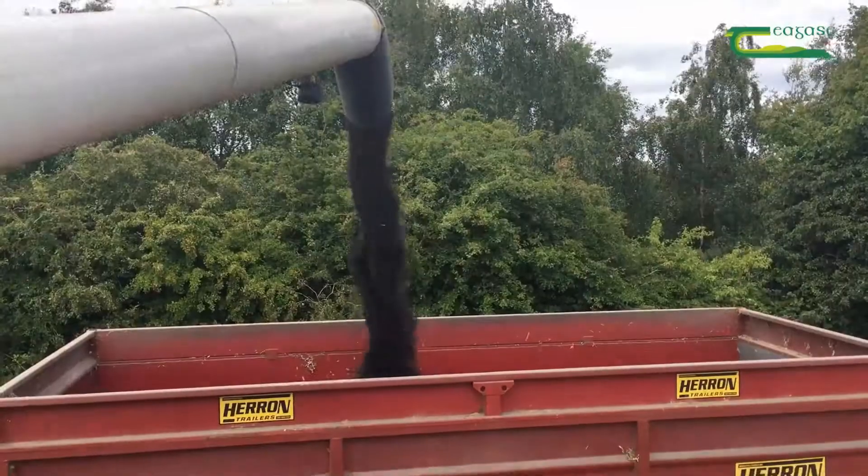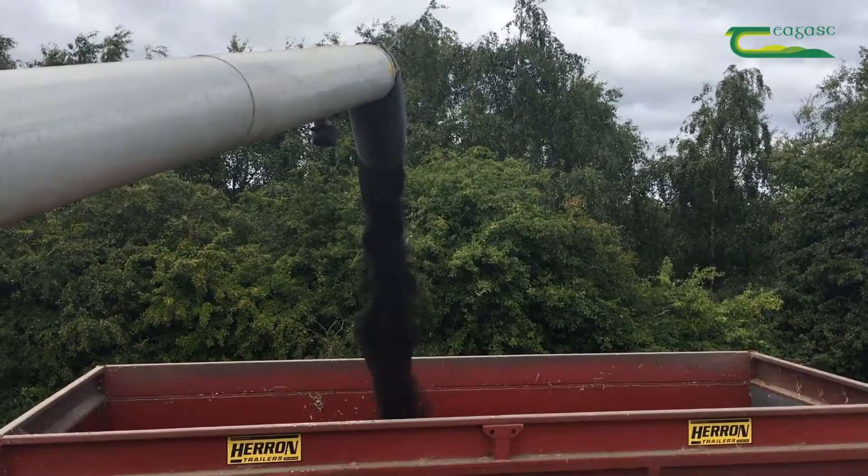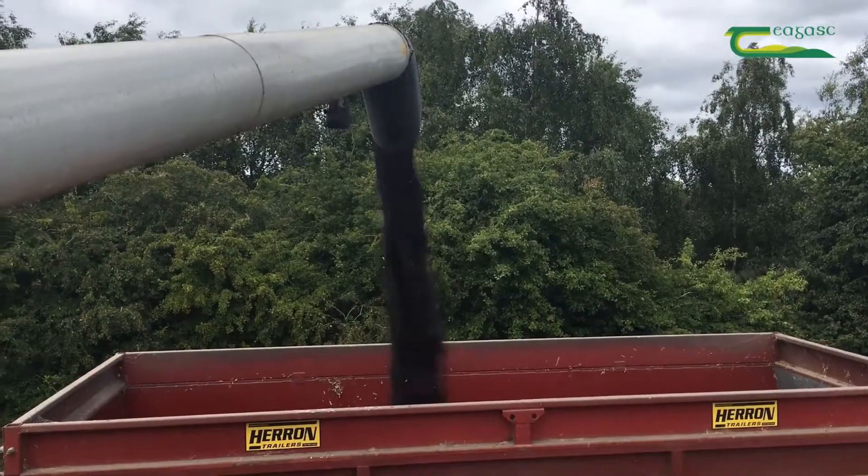The reason for that is to get better weed control, mainly grass weeds and other difficult weeds, which I had built up over time from too much continuous cereals. This seems to be working well for me at the moment.